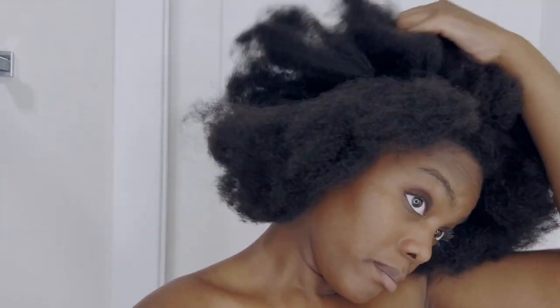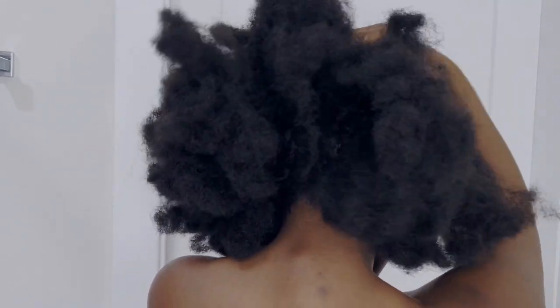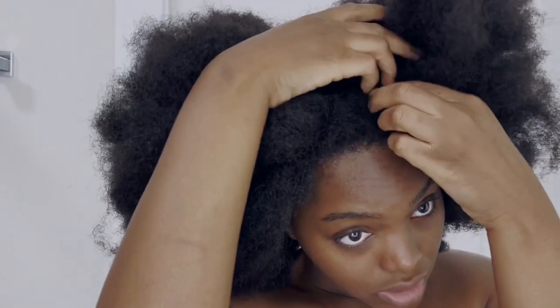A quick little disclaimer: I do have a towel on, so y'all are not gonna see anything below my neck. But that's what's going on, so I'm gonna separate everything like so.